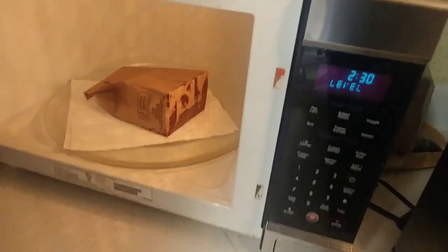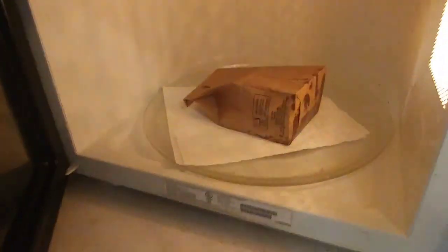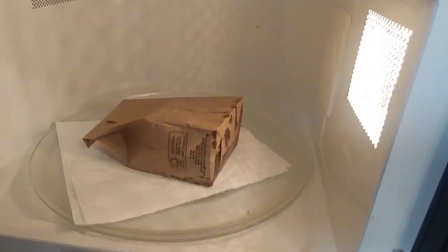We're going in the microwave. I'm gonna set it for two minutes and 30 seconds, put it down on its side like that — not standing up. Close it up and start it, and then once it starts popping we'll come back.